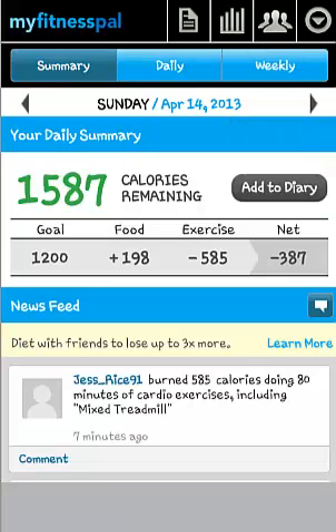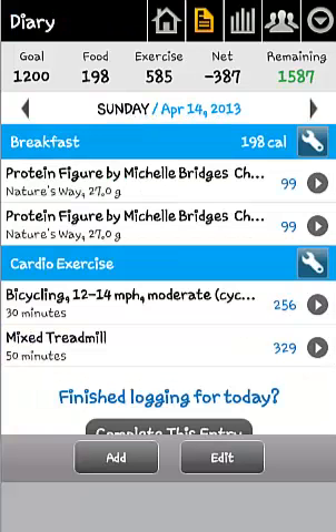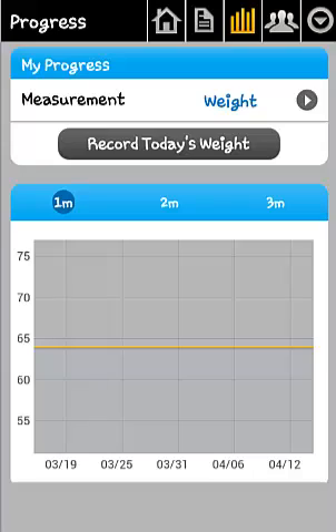On the home page, along the top of the screen, there are four other options. The list option is a shortcut to your daily diary. The bar option takes you to your weight loss progress, where you can record your weight and analyse your weight loss.